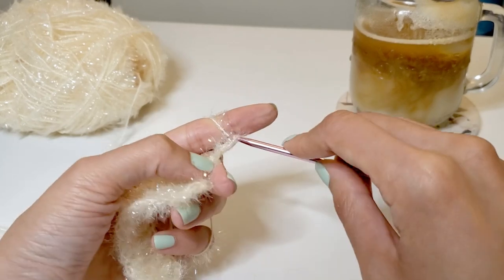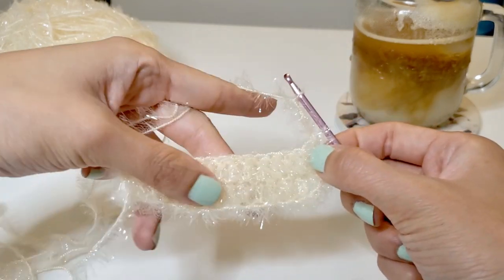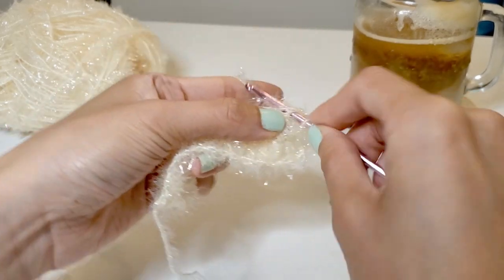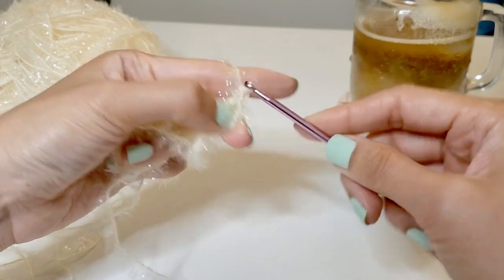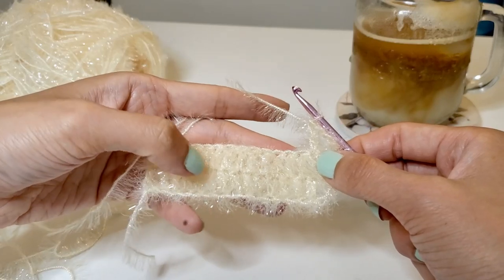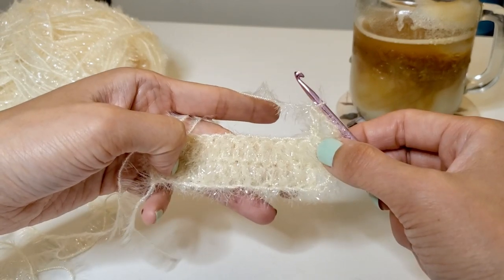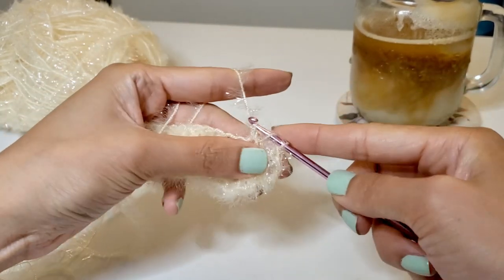As usual we're going to start by doing the three chain stitches to set up the row, ignore the first stitch where the chain is coming out of, and start from the second and do our usual double stitch. We're going to keep on repeating the stitches — right now we have two rows completed and we're going to keep on doing this until there's a total of eight rows, so we just have to do six more.